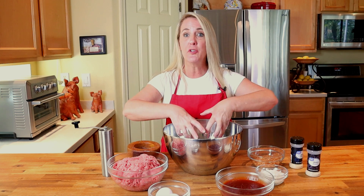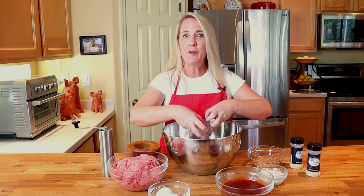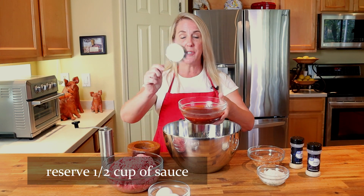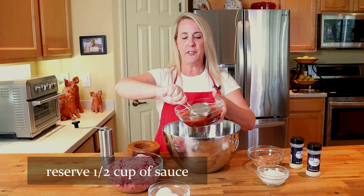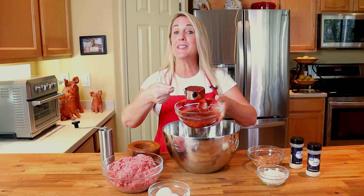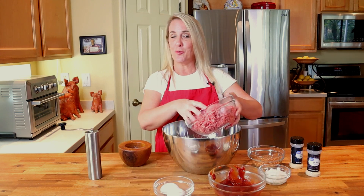Get a very large mixing bowl — one that's large enough for all your meatloaf ingredients but also big enough to get your hands in to really mix well. Now that the hickory ketchup has cooled, scoop out about a half cup because this is going to go on top of the meatloaf. Set this half cup aside.